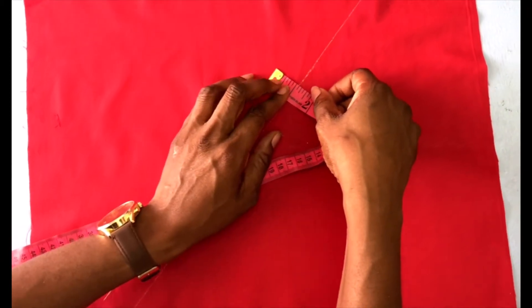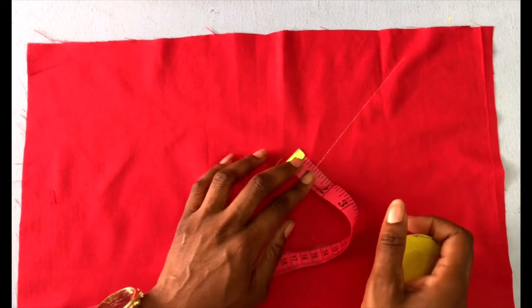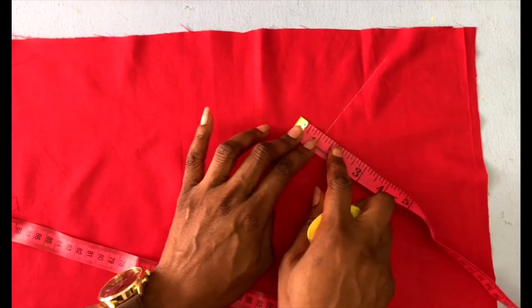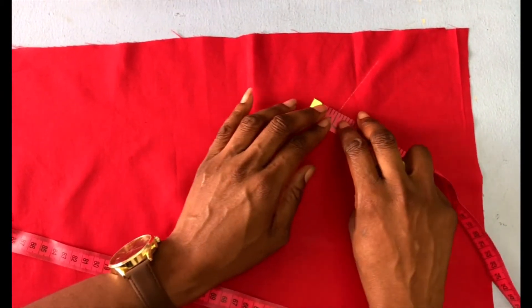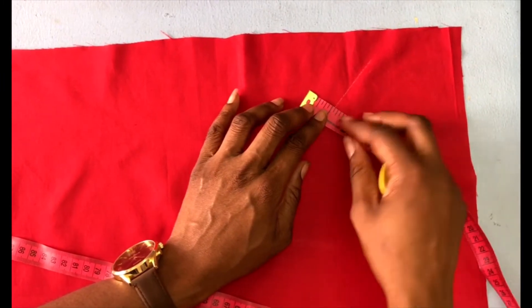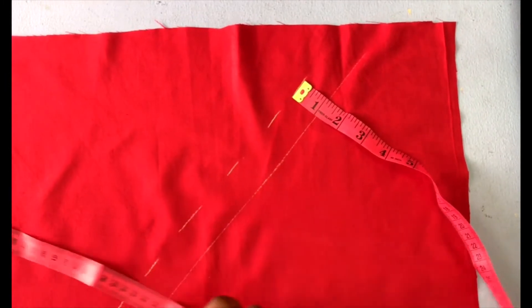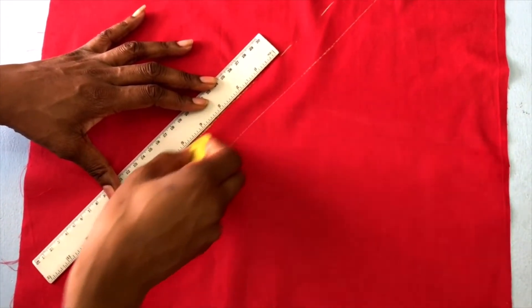So for example, in this instance where I am cutting the bias binding one inch wide, it means that when I am ready to sew, by the time I'm done sewing, my finishing with the bias binding will be less than half an inch wide. Okay, so we have one inch right here.